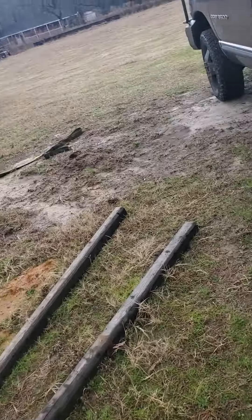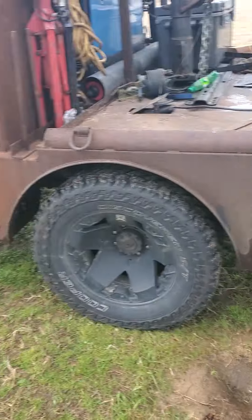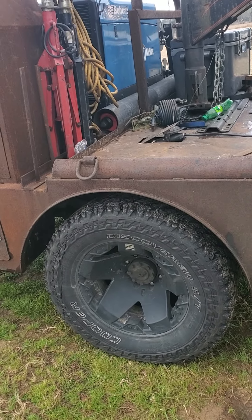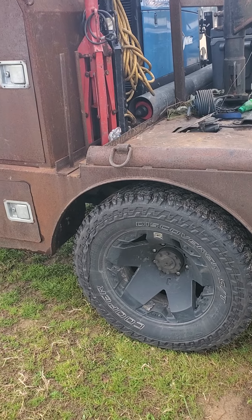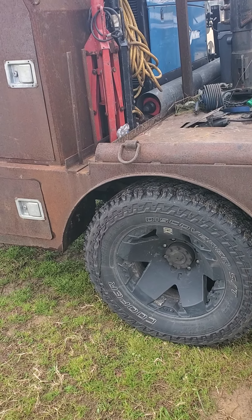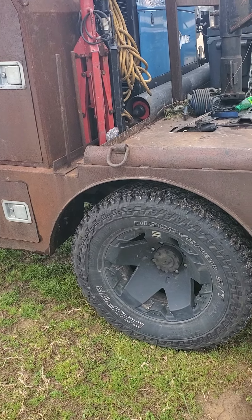It really helps because this truck weighs 11,000 pounds — just the truck — because of the bed that I've got on it. I keep it at 47 pounds when I'm empty, just because it helps to stiffen it up some, and it saves your shock absorbers.